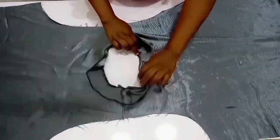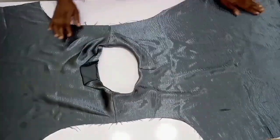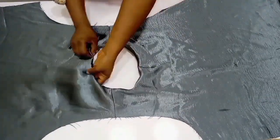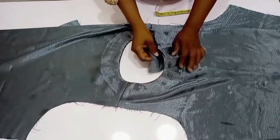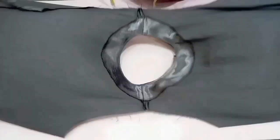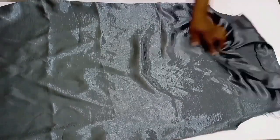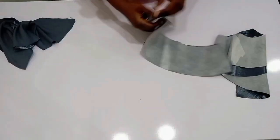Turning it over so you can see the cape. I'm going to use hemming gum to hold it down in place. Finished hemming it down — this is what we have.